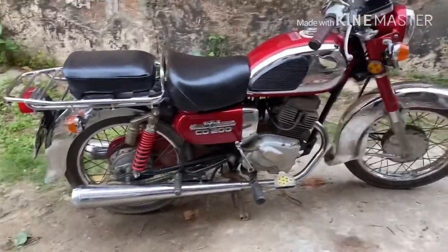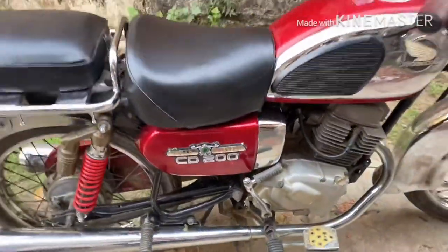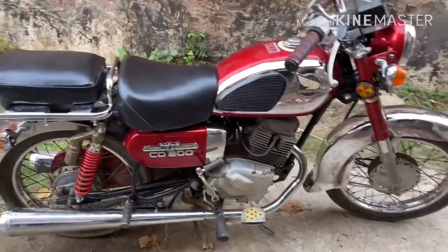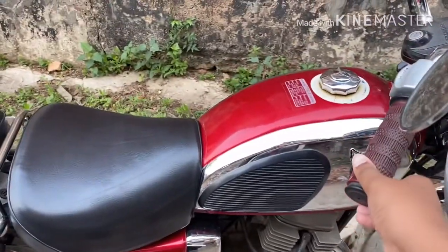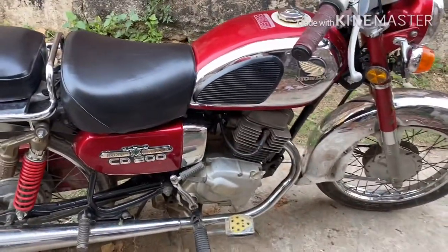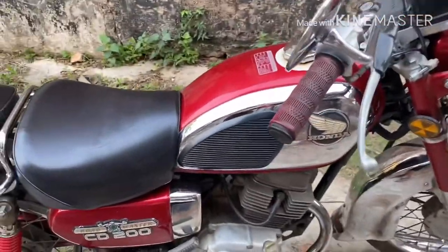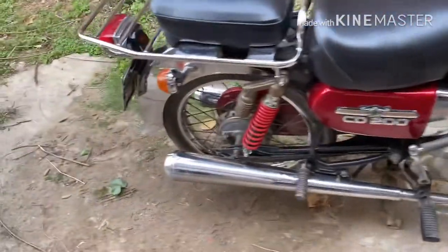Hello guys, welcome to HK Videos. Today is the Honda Roadmaster CD200 GT80, a 200cc motorcycle. This is a 1977 model. The top speed is 200. This is a four-stroke engine, two-cylinder engine.